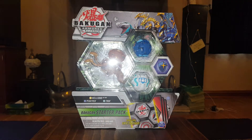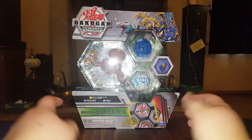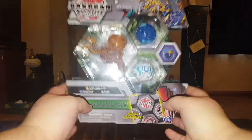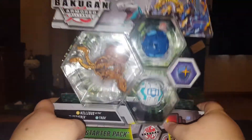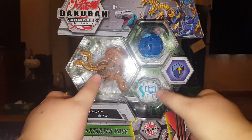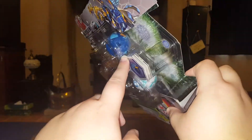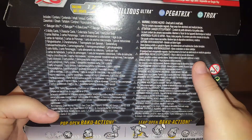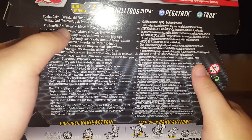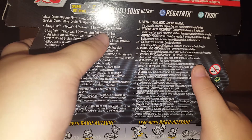Hi guys, welcome back to another video. Today we are going to be taking a look at some Bakugan Armoured Alliance figures. This is one of the starter packs that's available and it comes with three different Bakugan and some of those little activator chips. And as you can see at the bottom, it looks like it comes with some cards as well. Yeah, Bakugan Ultra, two Bakugan, six Bakugan cores and one Bakugan rule sheet.